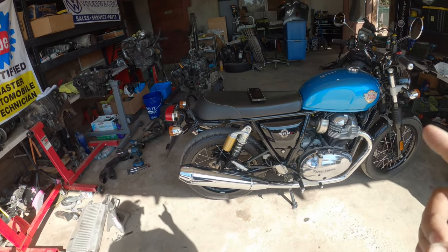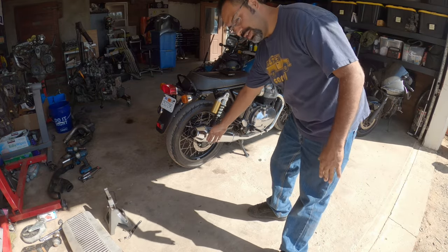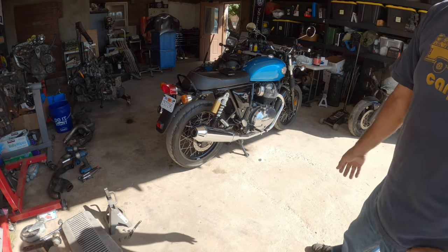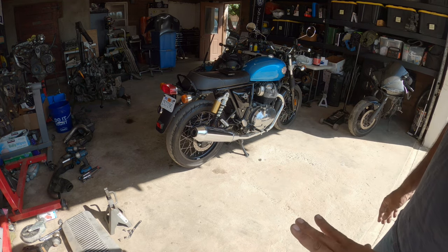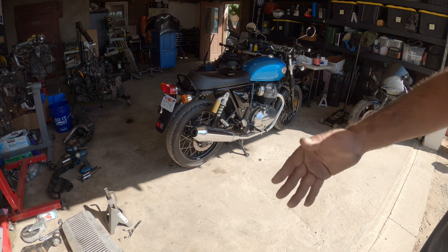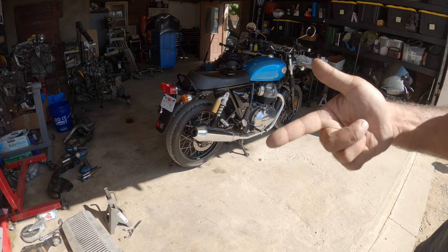First things first, let's do stock. From where we are now, the microphone is roughly about five to five and a half feet from the bike. I'm going to give it an idle and then a rev up to about 4,000 to 5,000 RPMs. For you guys watching with headsets or speakers, just a heads up — keep your volume down, it will be loud. This microphone is very sensitive to noises and will pick up very loud noises very clearly. Pre-warned.